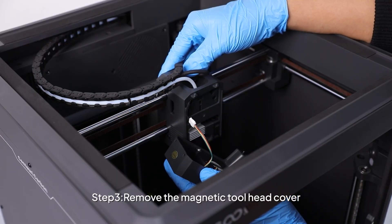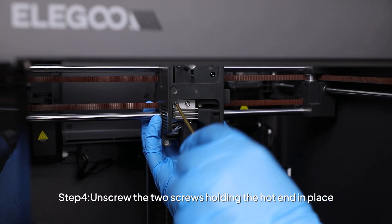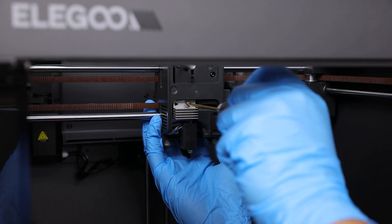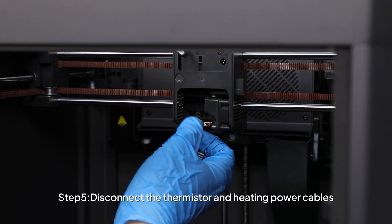Step 3: Remove the magnetic two-head cover. Step 4: Unscrew the two screws holding the hotend in place. Step 5: Disconnect the thermistor and heating power cables.